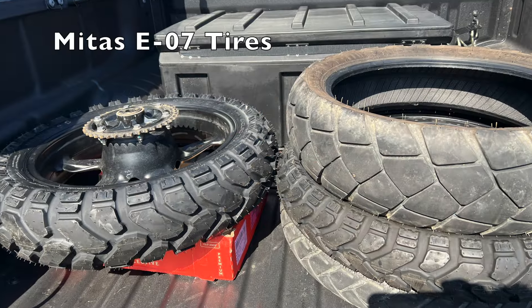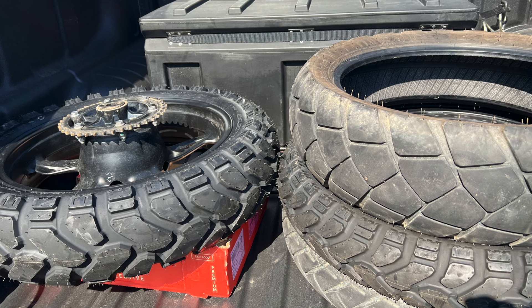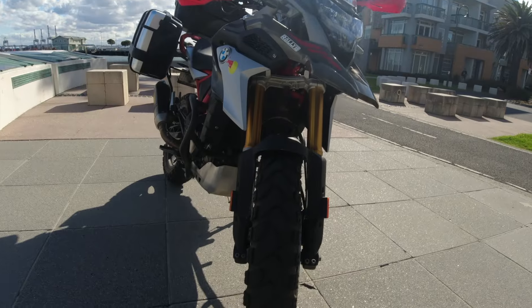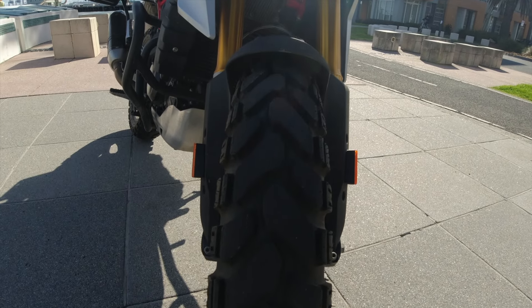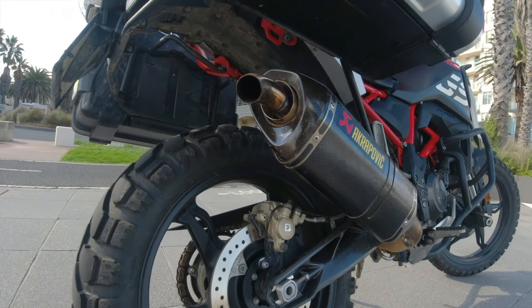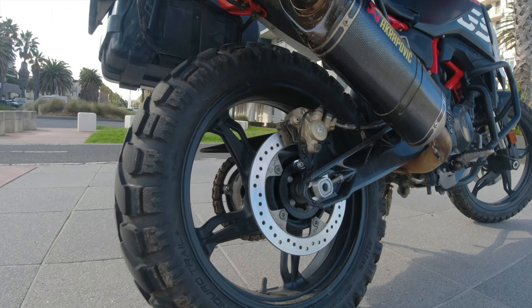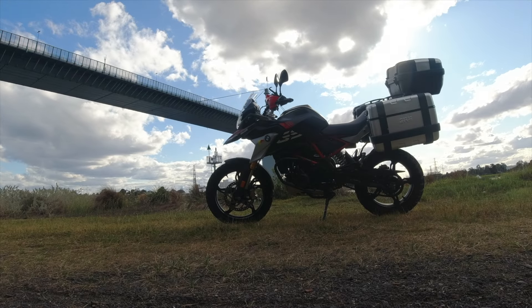Mitas E07 tyres — comparison between the stock originals and these tyres — a lot of fun, work really, really well. Yeah, sloppy mud, highway, dust and dirt, all really good. Going a bit slower if it's a bit crazy, and that's just the way it is. Not too expensive, look awesome, which is nice for the cafe time, so yeah, you can just appreciate them when you need to.